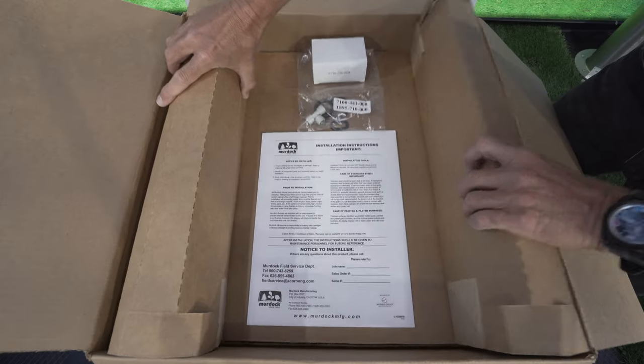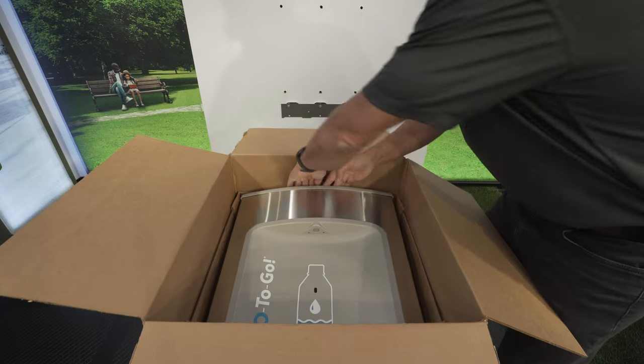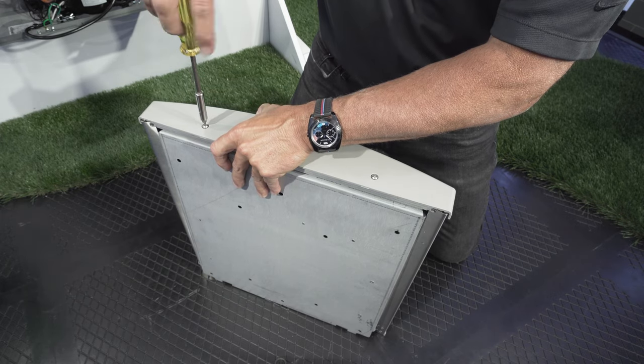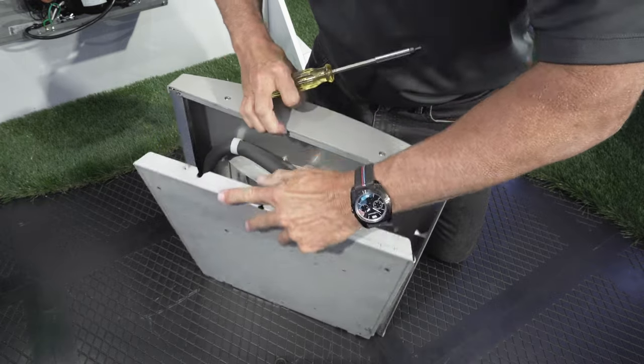You are now ready to mount the Murdoch bottle filler. Remove the unit from the box and discard the plastic wrap. Start by removing the two screws in the top of the unit and separating the mounting bracket from the bottle filler housing.